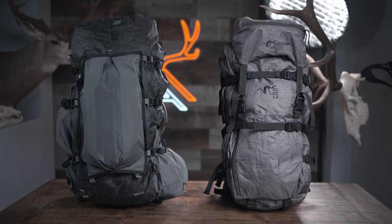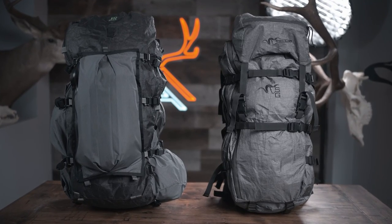Welcome back to another Mindful Review. I'm your host as always, Jay Nichol. Today we're going to be looking at the Stone Glacier Terminus and the Seek Outside Gosshawk. This is my attempt at an ultralight hunting backpack review.